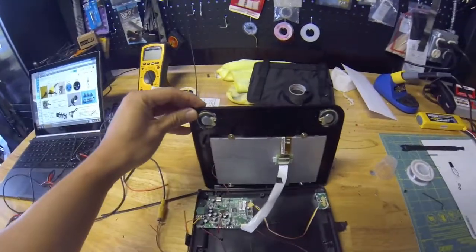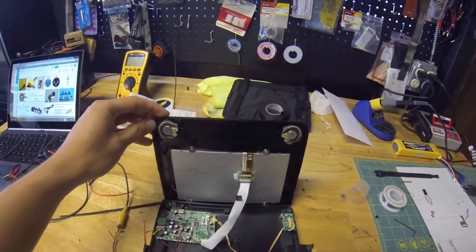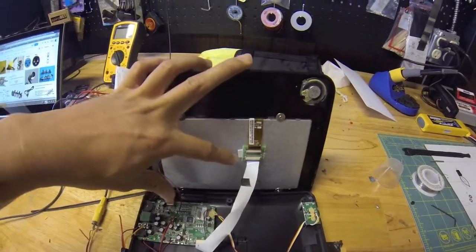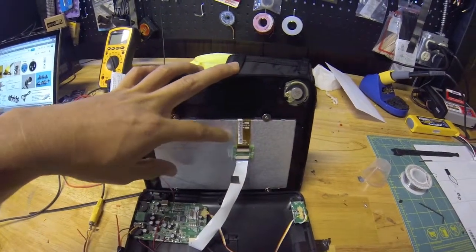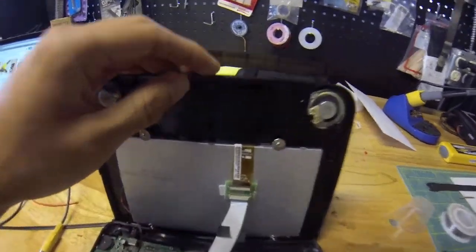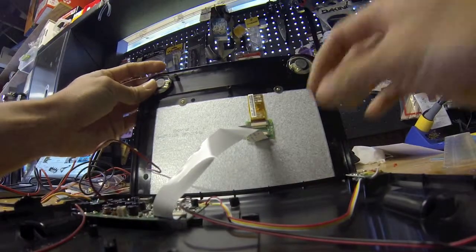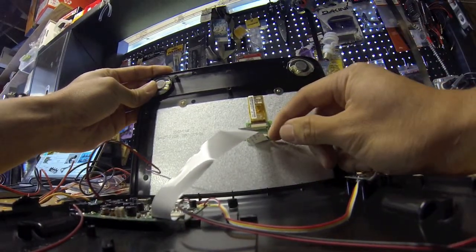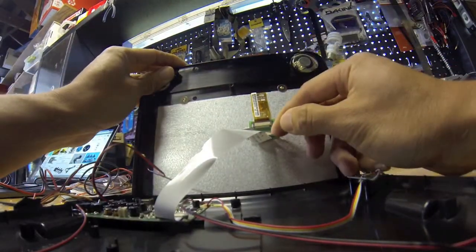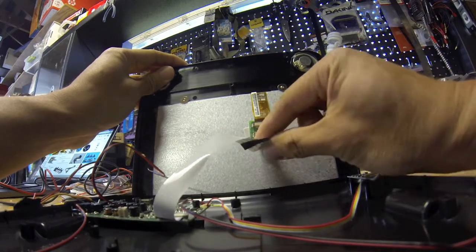When you open up this display, there's going to be some wires running back and forth. This white ribbon cable is the main cable from the display to the board, so you want to be really careful not to damage this one. It's a front locking connector, so in order to unlock it, you push this little brown bar forward — you slide it forward — and that unlocks the ZIF connector, and then you can simply pull this ribbon out.